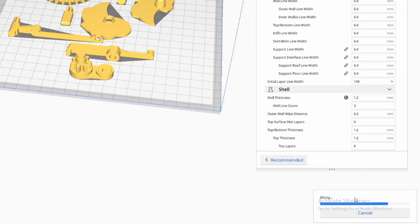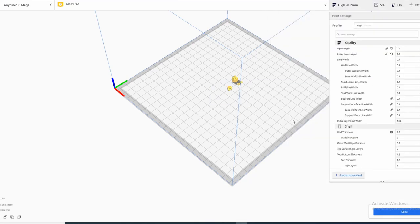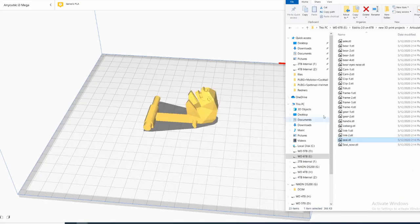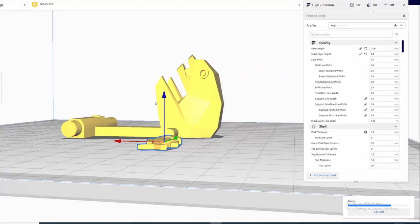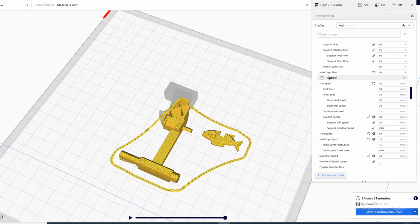With that done we can have a slice. Seal nose, and the bear eyes and nose — I love it when it takes 11 minutes to print. We can then take our seal and our fish and drag them in, revert our build plate adhesion from a brim back to a skirt, slice, save to removable drive, and we are ready to print.